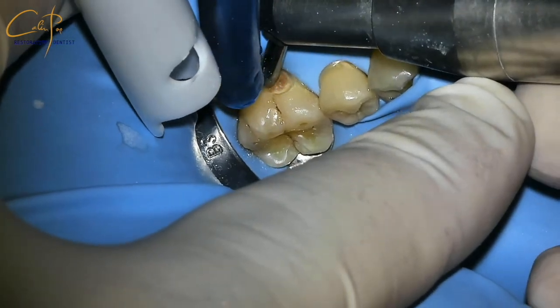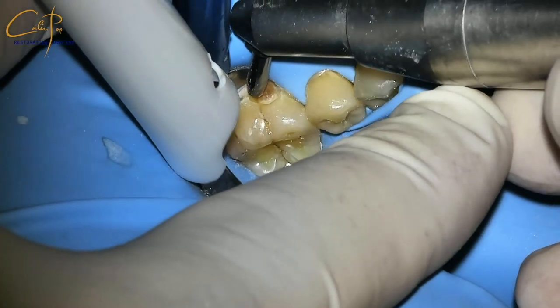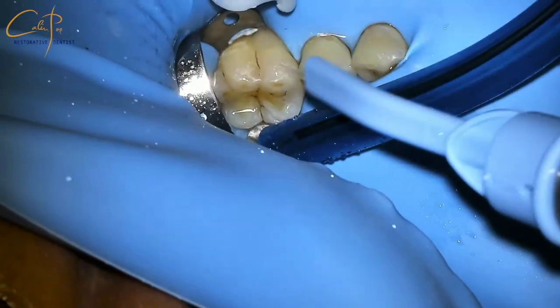Everything is nicely isolated now, so I can carry on with sandblasting and then selective etch. This is such an amazing instrument — look how nicely the adaptation process goes. Try to imagine doing this without rubber dam. Some extra polishing and the case is finished.